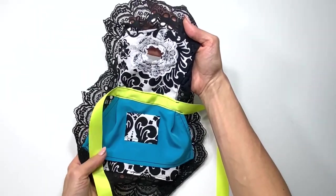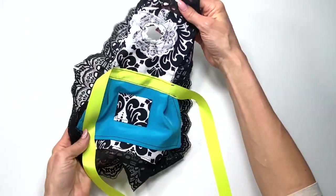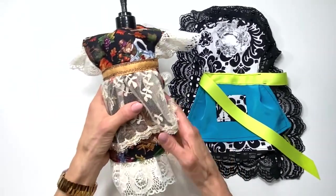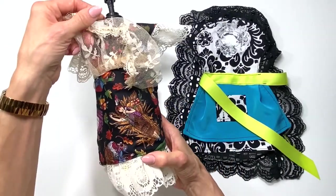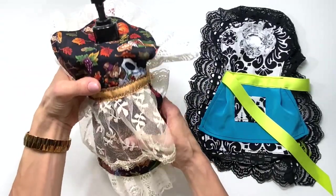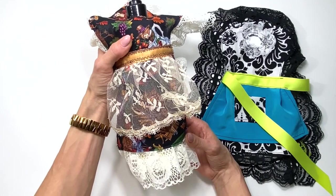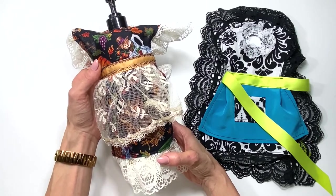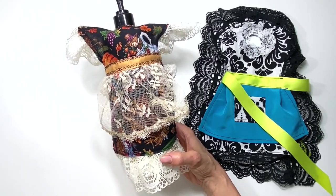My very bold dish soap bottle dress is completely done and ready to tie onto my soap bottle. I've also made a Thanksgiving and fall themed one. If you really like to create fall decor for your home, why don't you check out my stuffed fabric pumpkins videos as well. Thanks for watching and I'll see you in the next video.